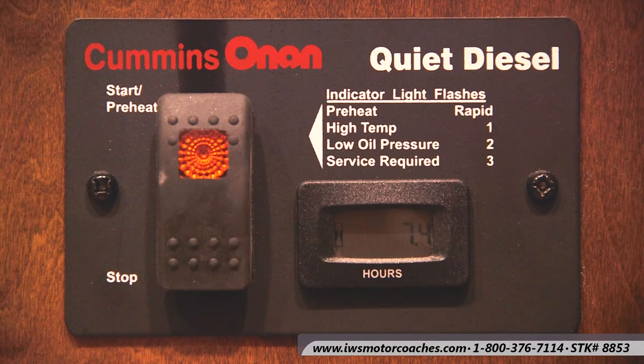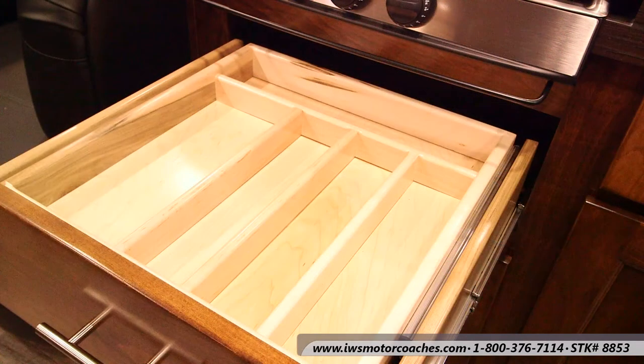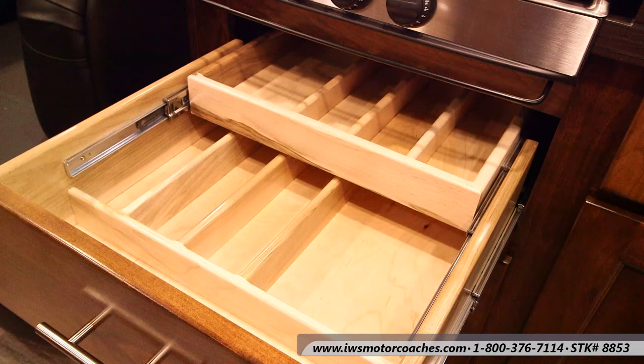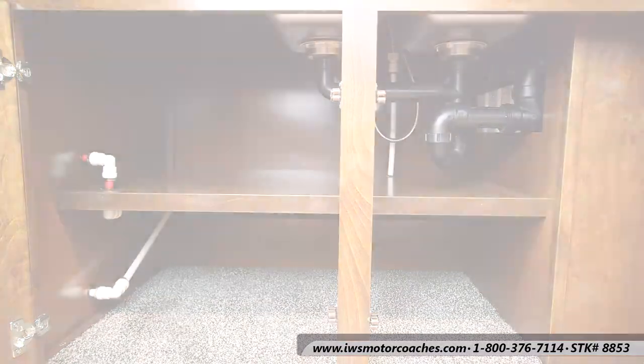Here's the remote start for the Cummins Onan generator. This coach has an 8 kW generator on it — it's more than adequate for this coach. Now we're going to talk a little bit about the cabinets and construction in this coach. All the cabinets are built by true Amish craftsmen — most of the employees at Renegade are Amish. Everything's built out of solid maple with full-length drawer slides and soft close features. They're just a fantastically built coach.